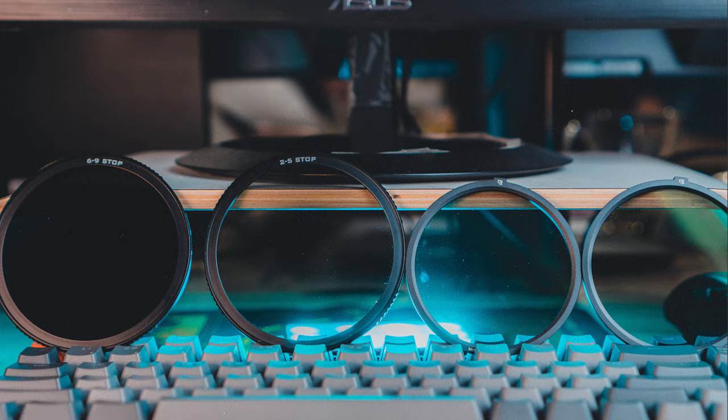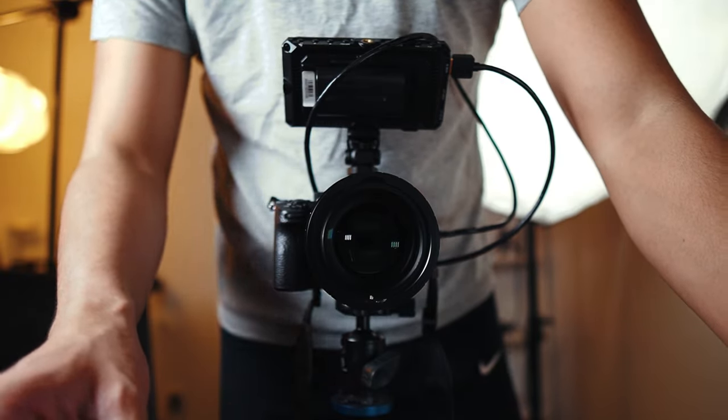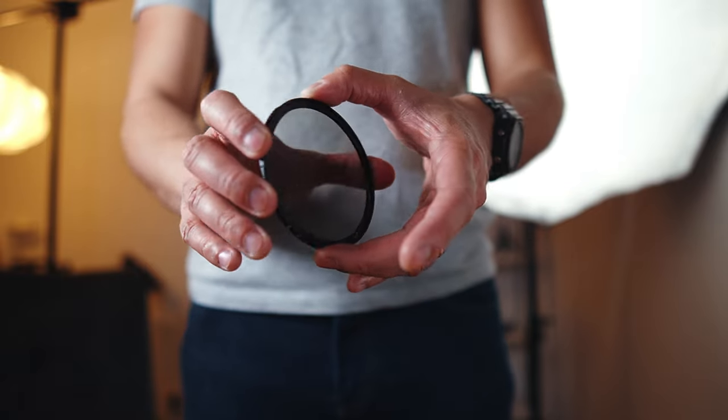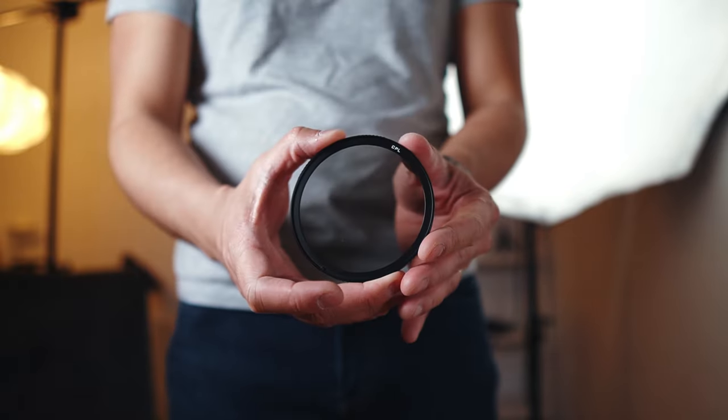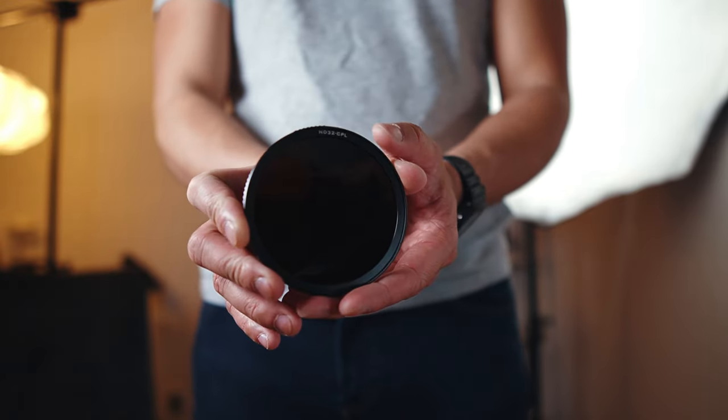From here, it's just a matter of picking between the ND 2-5 stop or the ND 6-9 stop depending on how bright it is outside. Things get even more interesting when you want to use the CPL filters. To do that, you'll need to start off without any of the glass base. Then all you need to do is flip the ND 2-5 stop and it becomes a CPL filter. If you flip the ND 6-9 stop, on the other hand, it becomes a ND32 plus CPL filter.